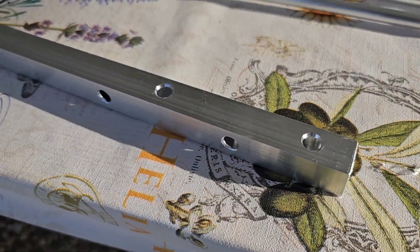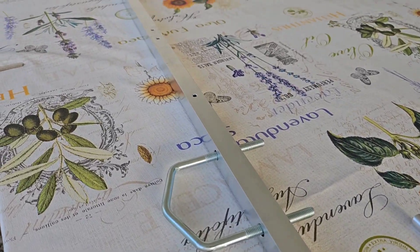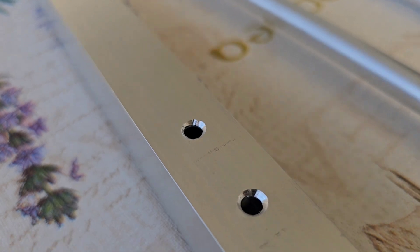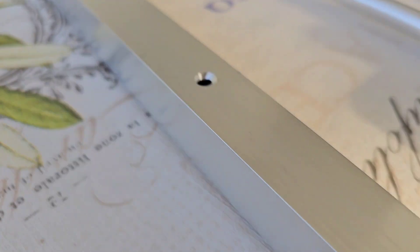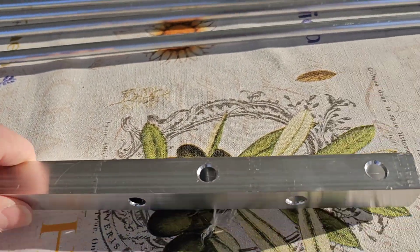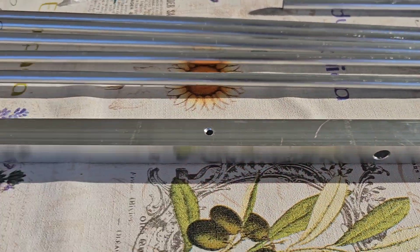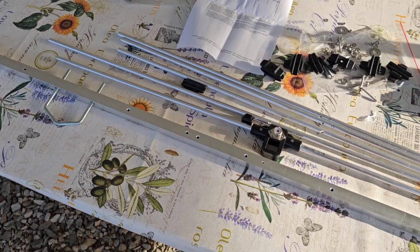They are all waterproofed, as you can see. This is the boom — I think the length of the boom is 1.4 meters. The holes are nicely drilled: very clean drilling, really nice quality. You can attach the brackets to the end of the boom or here in the middle as well.